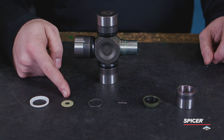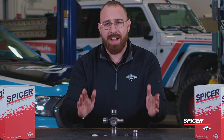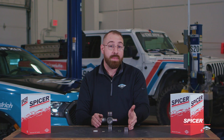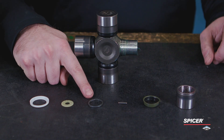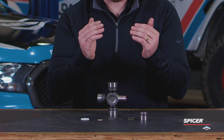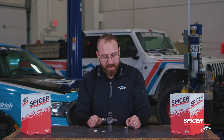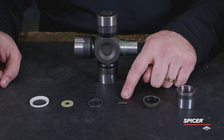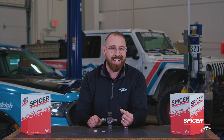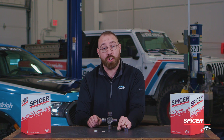The seal guard is a high-impact material that prevents any impacts from causing contaminants to get into that bearing cup. We have the thrust washer, which prevents any metal-on-metal contact between the trunnion and the bearing cup. We have a spacer that allows for the needle bearings to not have physical contact with the bearing cup. And then we have our needle bearings and our triple-lipped seal. This keeps contaminants out and grease in.